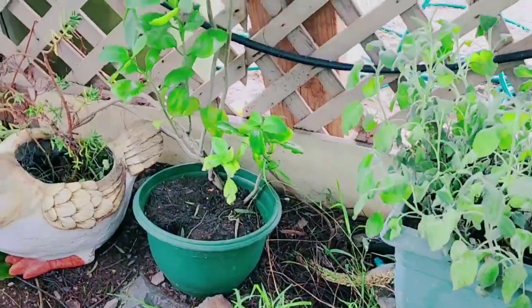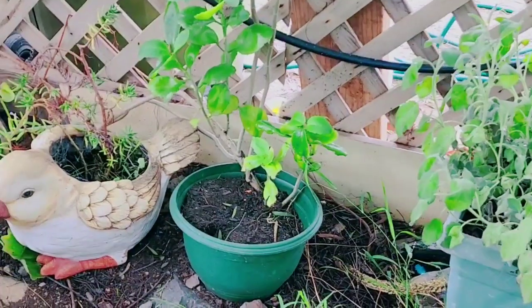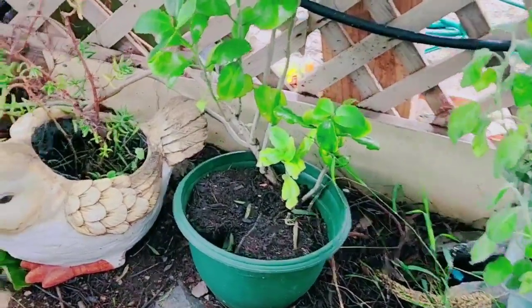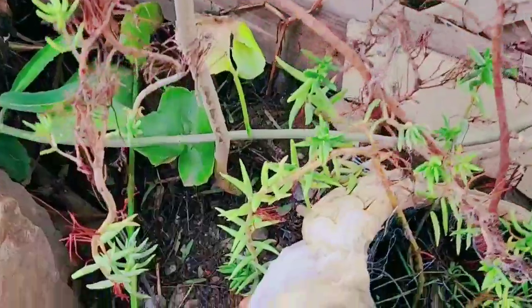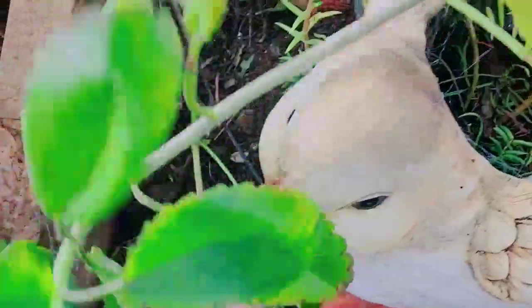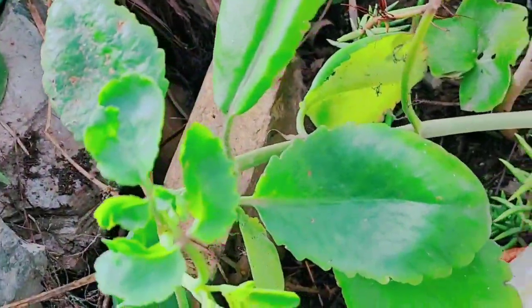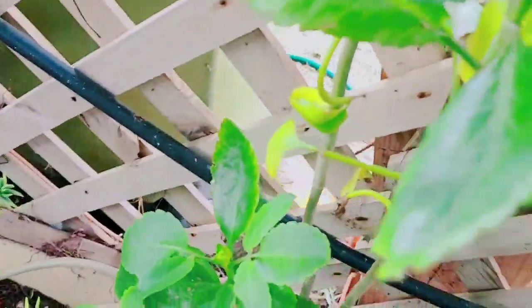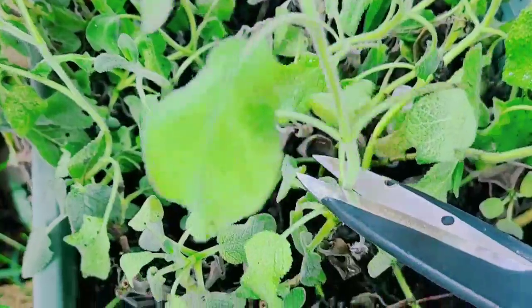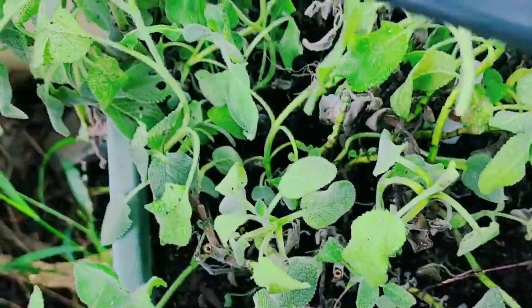Welcome back to another video. Today I am at another section of my backyard. As you can see, I have my tree of life here — that's this one. But guys, I have my sage, so I'm going to be cutting some of these sage to make a tea.